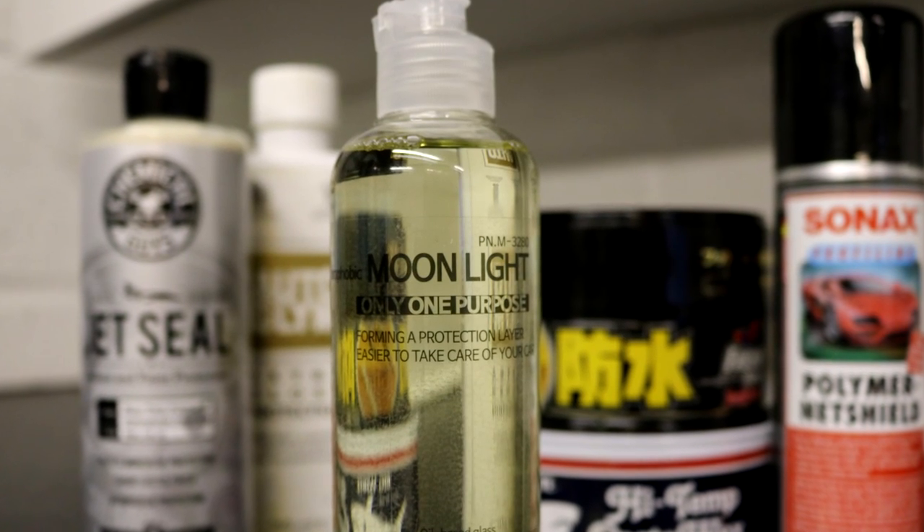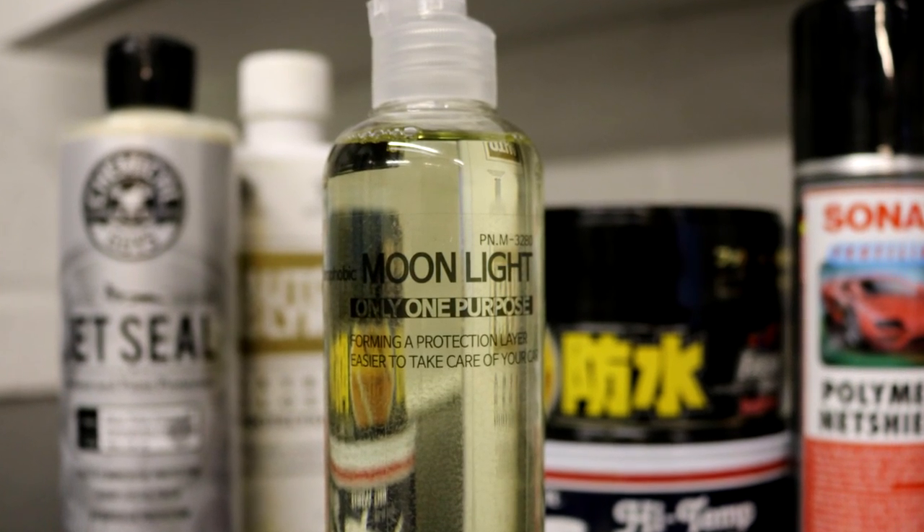Welcome back to the Forensics Detailing Channel. Today we're going to be reviewing TAC Systems Moonlight, which is a silica based spray sealant.